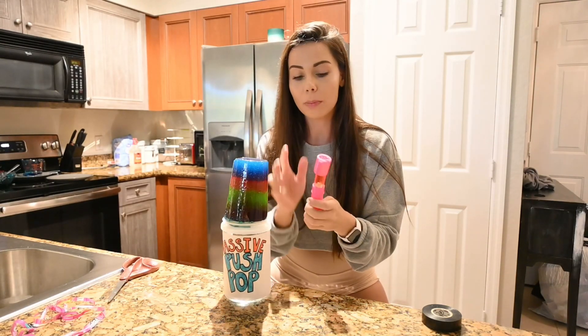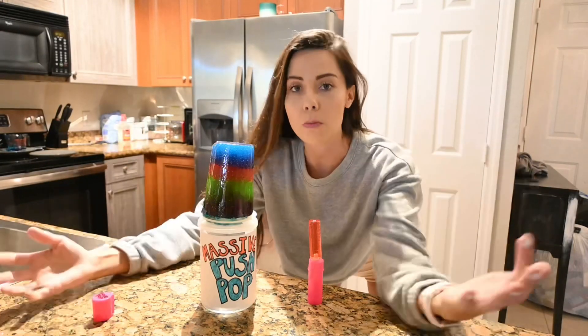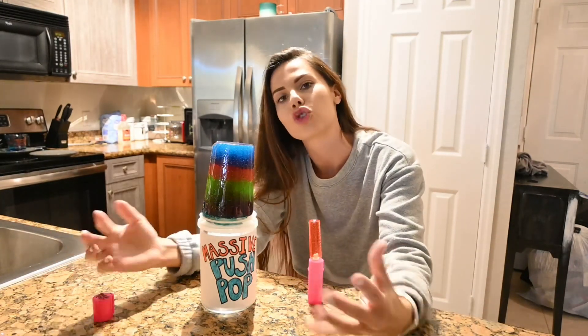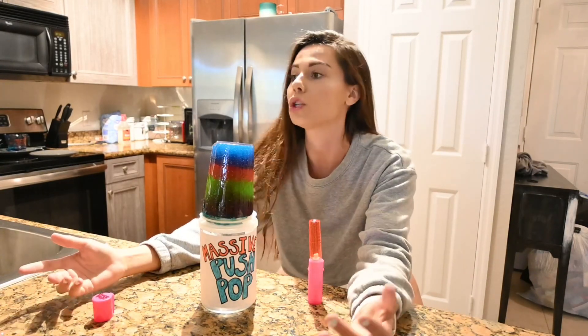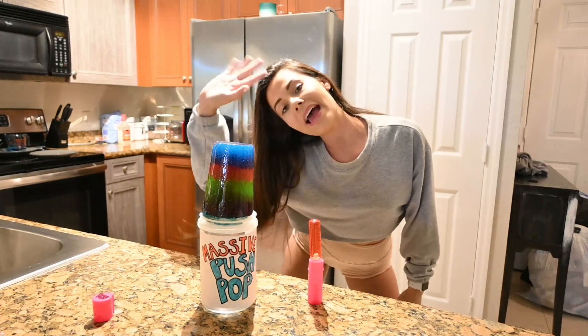I honestly cannot believe I actually did that. Alright guys, that's about it for this video — thank you so much for watching! If you like this video, don't forget to give it a big like and let me know what else you want to see me make super big. Is it gonna be a Juicy Drop Pop? A Baby Bottle Pop? Who knows — I'm so down to do anything. Just leave a comment. I love you all so much, bye bye!